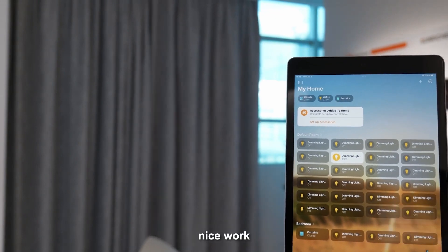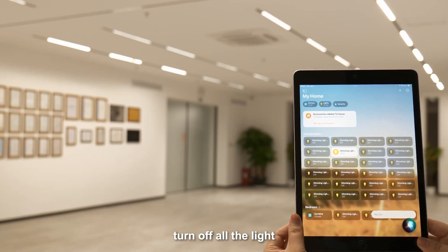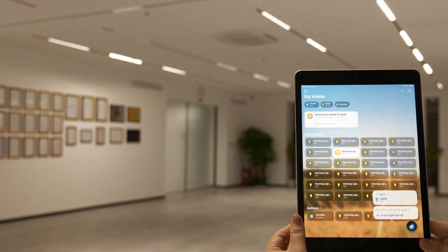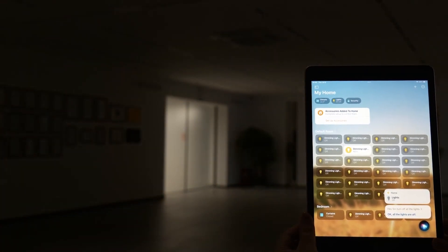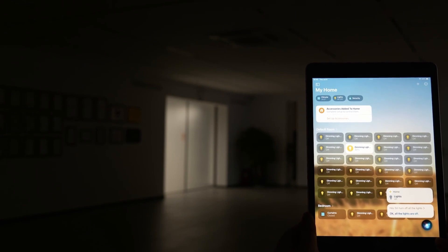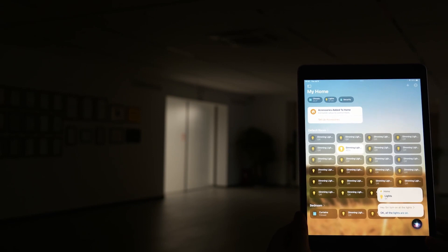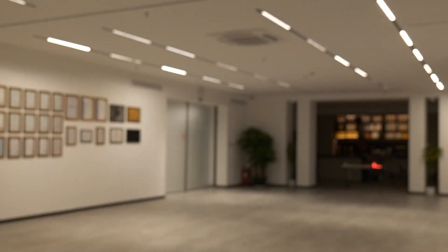Nice work. Okay, excellent. Hey Siri, turn off all the lights. Hey Siri, turn on all the lights. Okay, that's great, wonderful. Yes.